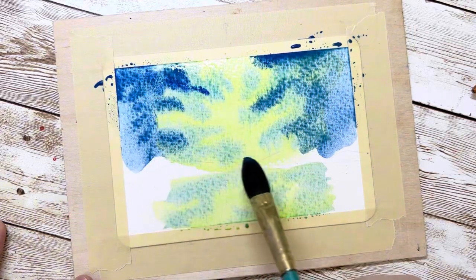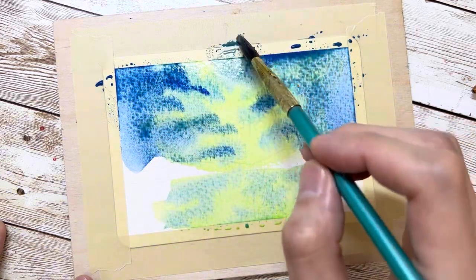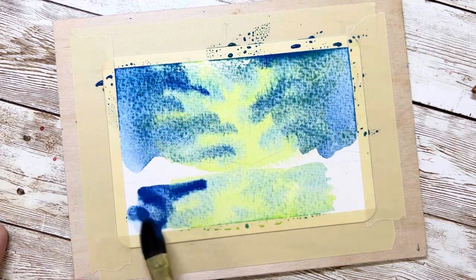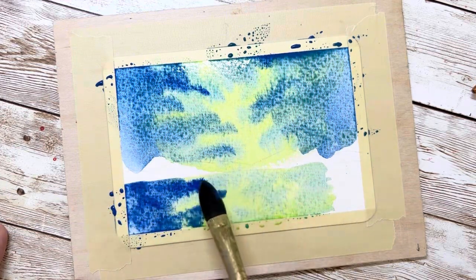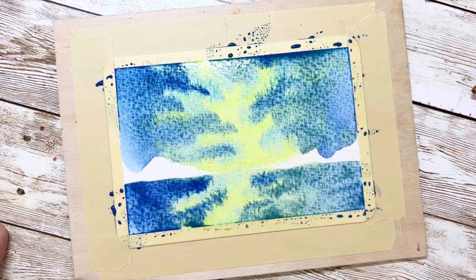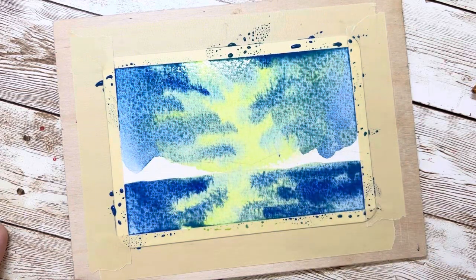Next, I'm going to use a darker blue color on the left side and the right side of the sky. Try not to paint over the green color — you need to leave that. Then do the same thing for the lake: paint the left side and right side in darker blue. If it's not dark enough, add a new layer on top.